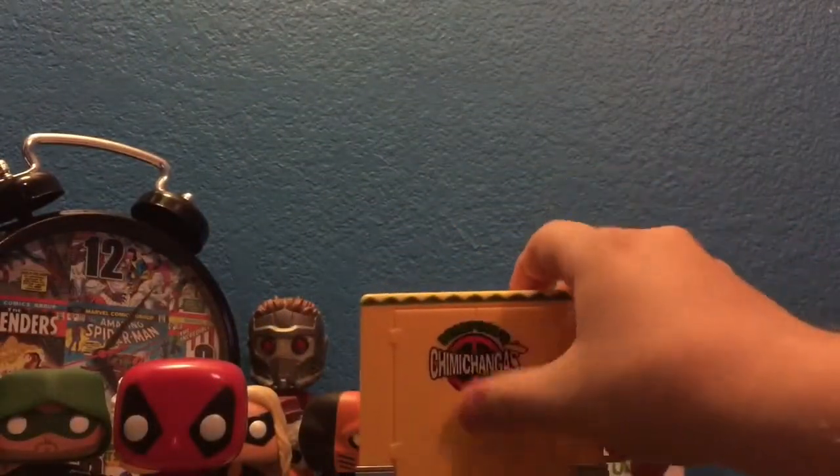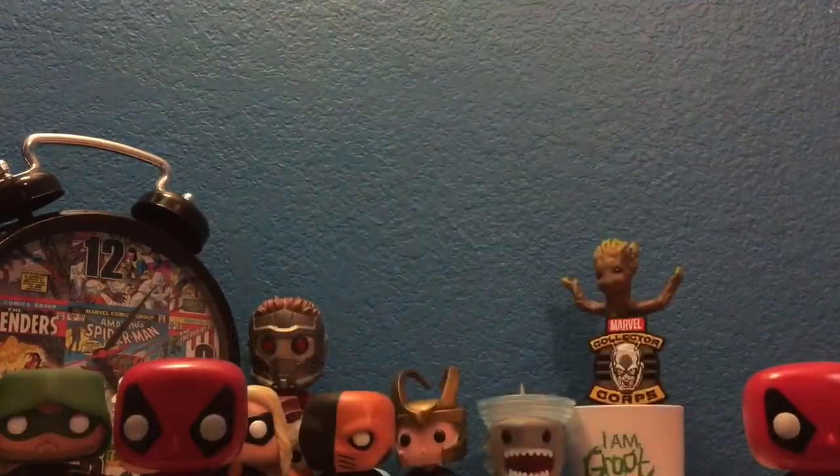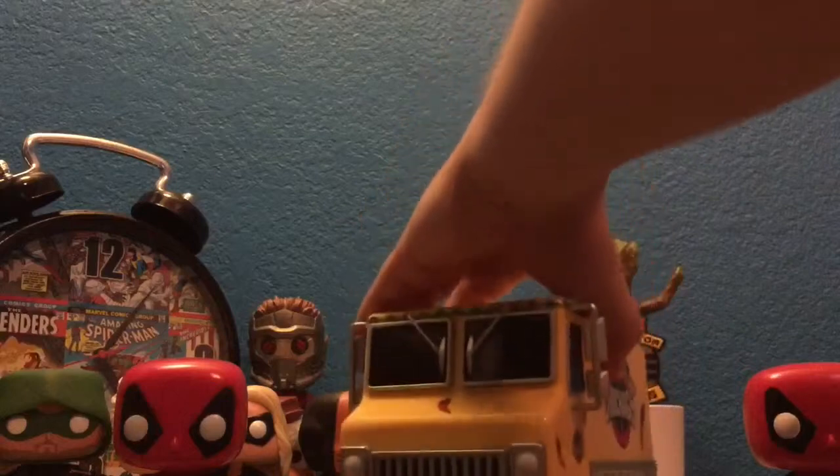Here's the back — nothing special on the back. And of course, the front.